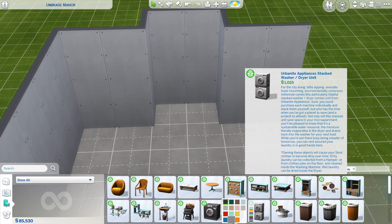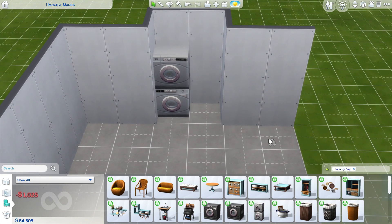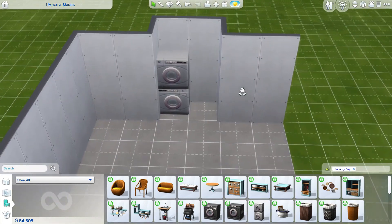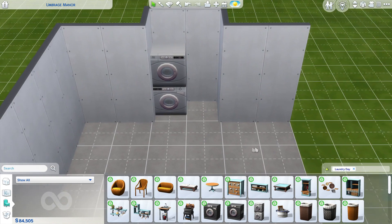Now, colour. I might just go with grey, and I'm thinking grey because I'm thinking about the kitchen and I kind of want to reflect the colours in the kitchen into the laundry. I did a little indentation here because I wanted it to sit back a little bit — I don't know why, I just kind of did.